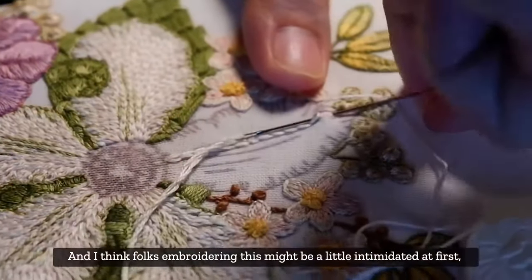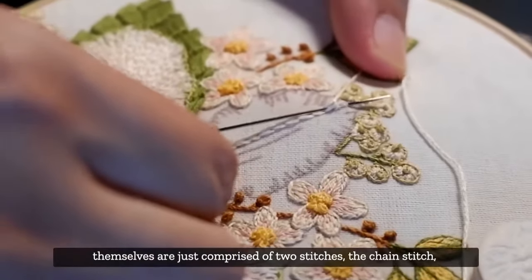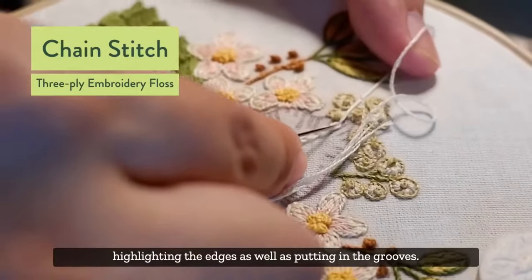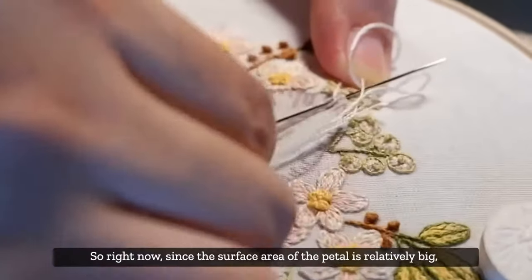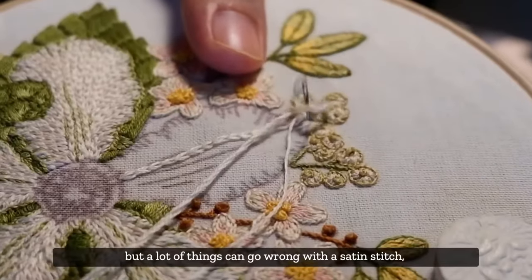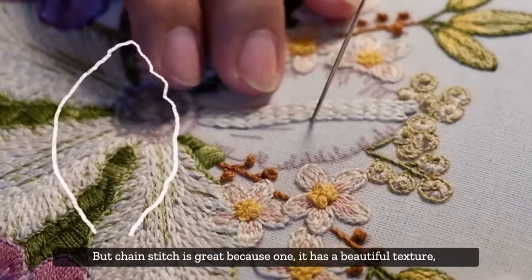Folks embroidering this might be a little intimidated at first, but the petals are actually really easy to do. It gets a little more complex in the middle, but the petals are just comprised of two stitches: the chain stitch, which I'm doing now, and a modified stem stitch used for highlighting the edges and putting in the grooves. It's kind of tempting to use a satin stitch, but a lot can go wrong when the surface area is big. Chain stitch is great because it has a beautiful texture and you can cover a lot more ground.